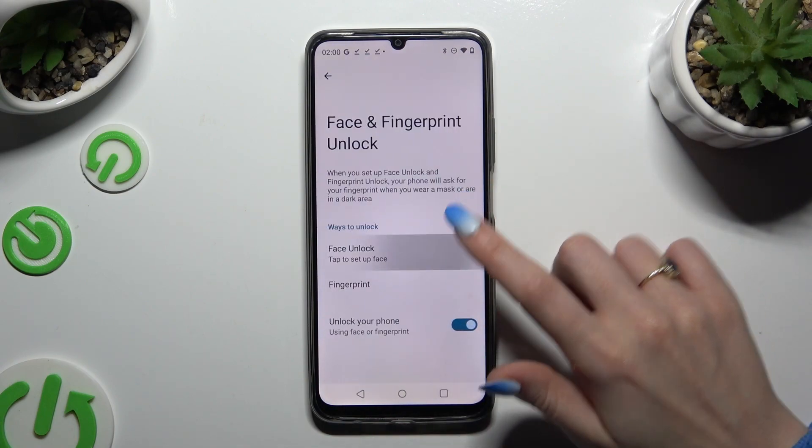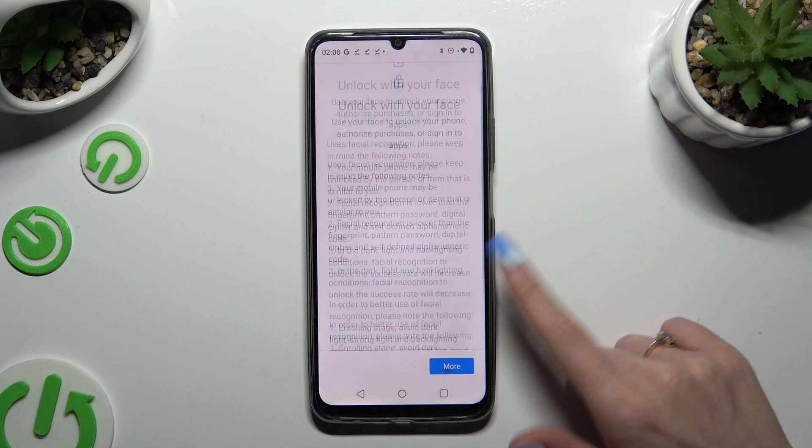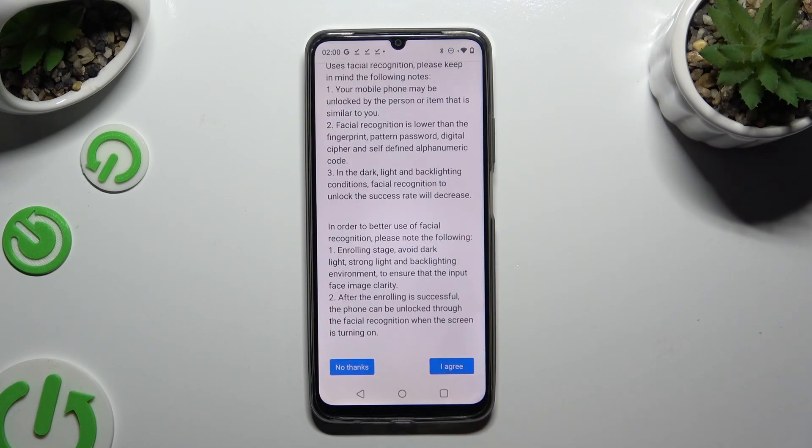Now click on Face Unlock. Read all of those instructions and disclaimers, and when you're finished, scroll all the way down or tap on More at the bottom right corner. Either way, when you reach the bottom, choose I Agree.